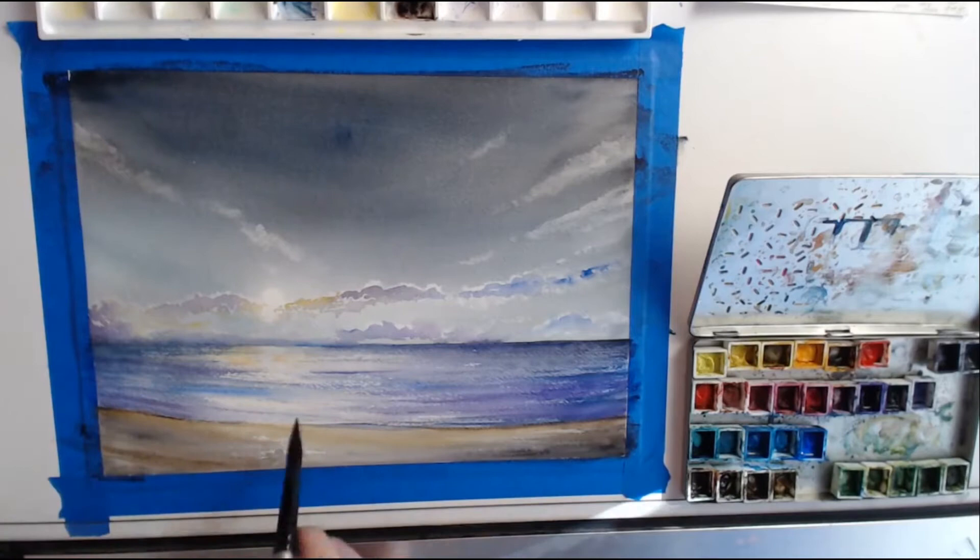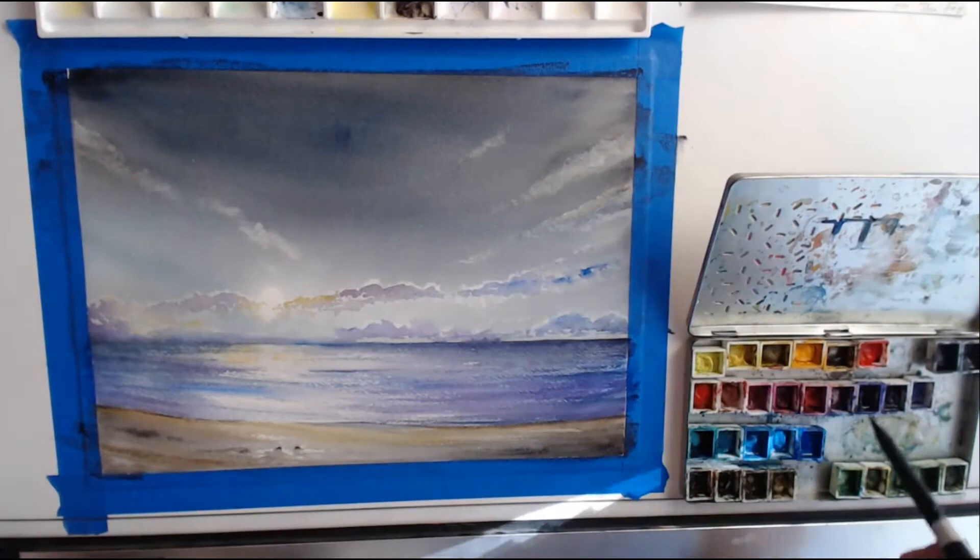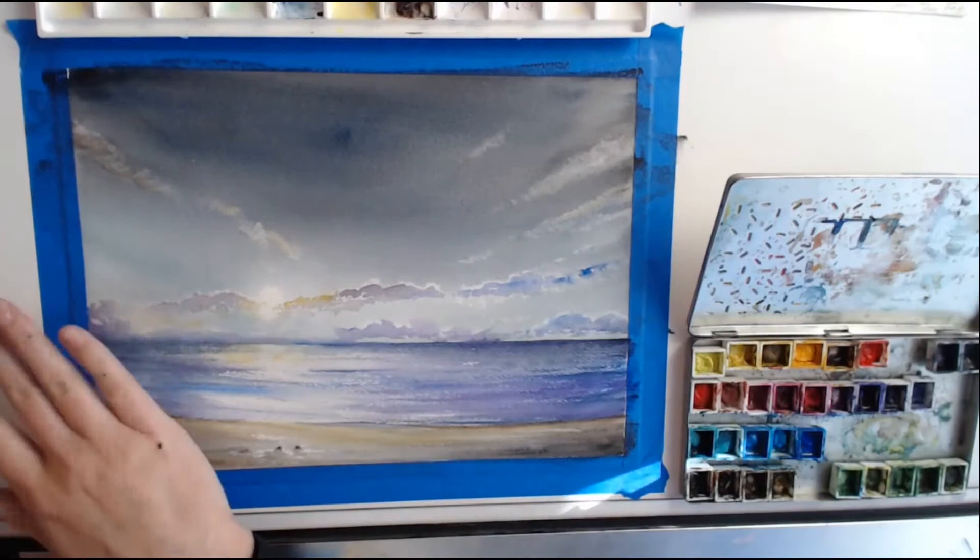You can see here I was just fiddling with details. I knew I had to go back and make the sky darker, but I was having fun with textures on the sand and in the water, and also working on the values — making the clouds kind of pop. Some clouds were brighter, some were darker, and I was just playing with the depth of those.